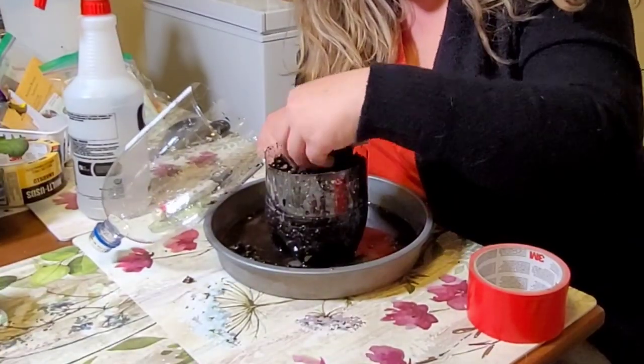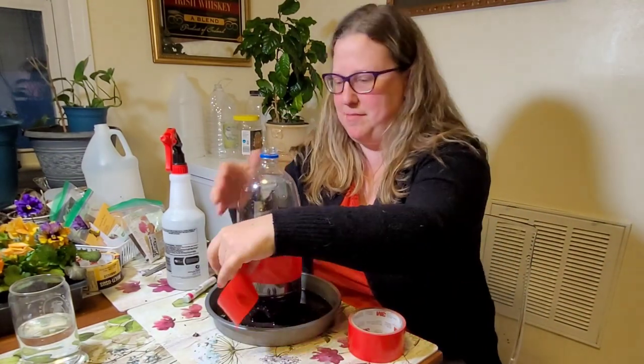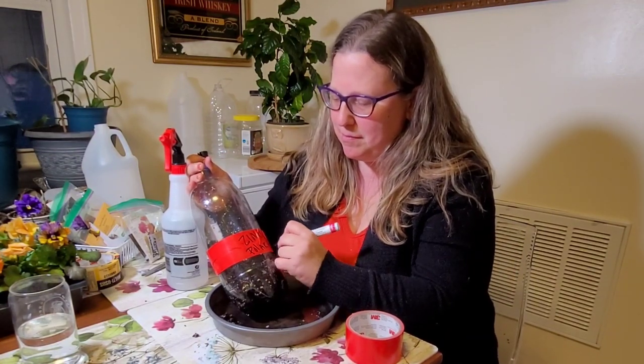I added about eight seeds here, and when you're adding soil on top, make sure to check the envelope for flowers to see if they need to only be pressed into the soil, because some seeds do need light to germinate and shouldn't be covered.